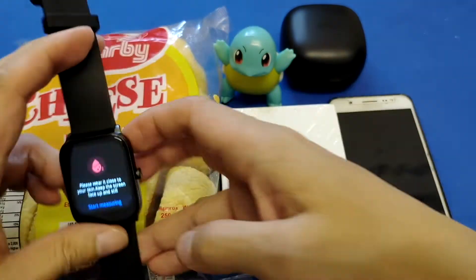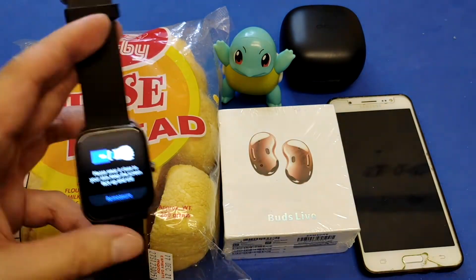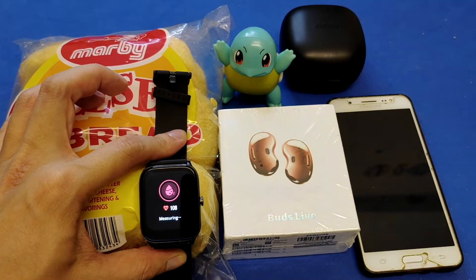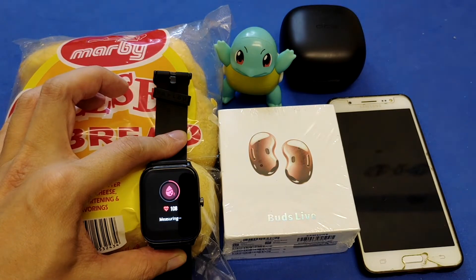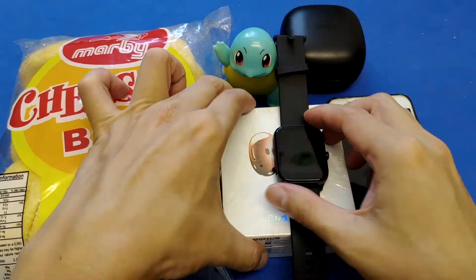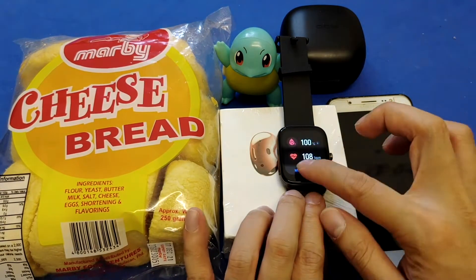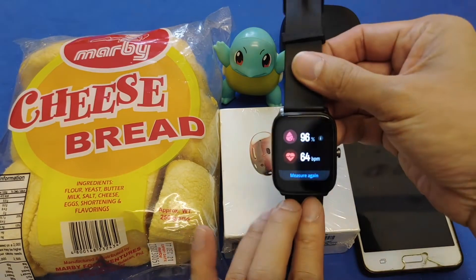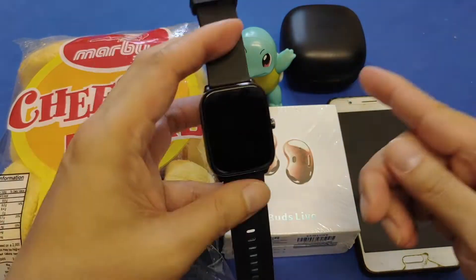I'm going to test five objects. Let's start with the bread here — I'll try to put the smartwatch on the bread and just wait a few minutes. The oxygen level reads 100. Second is the box of some earbuds — let's see if it is working. I'm going to place it on the printed surface of the earbuds box and it's also working.